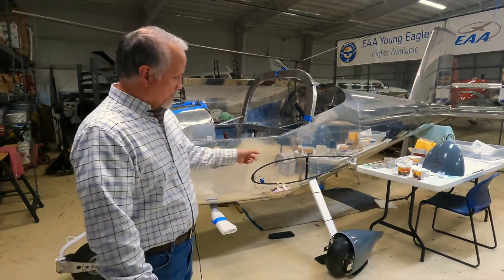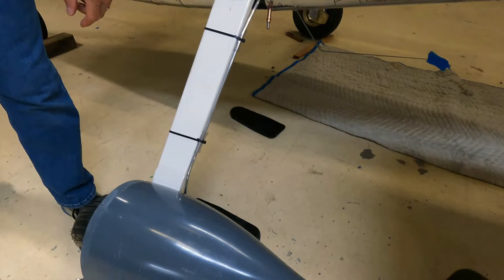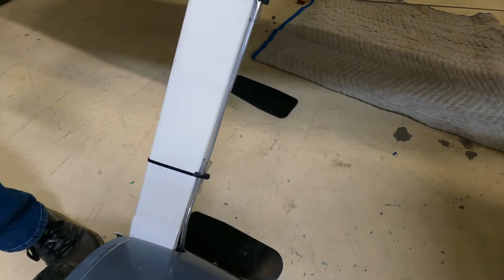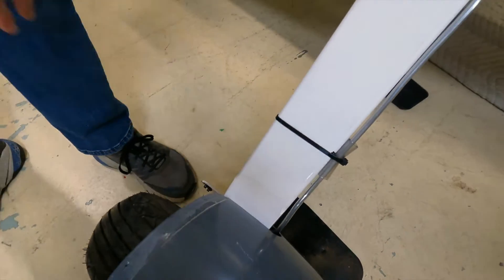The last time we met, we were talking about tires, wheels, and brakes. We left off getting ready to fill all the brake lines with hydraulic fluid, and we've done that since. On this side, we've actually started installing the wheel fairing. The brake line comes down the backside of the gear leg, coils around underneath, and wraps back into the brake caliper.